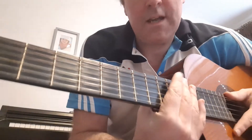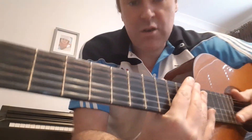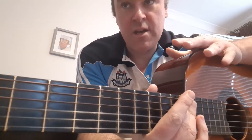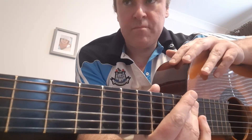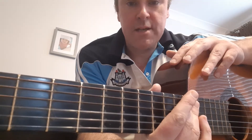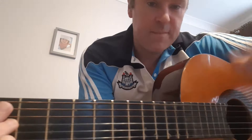Hi folks, Trev here. I'm going to show you one last chord, which is one of the basic chords but you still need to know it, and it's good to know going forward — and that is the B chord, B major. There are a few different ways to play it. Before I do B major, I'll show you B7 because that's a good bit easier, and then I can move on to B from there.